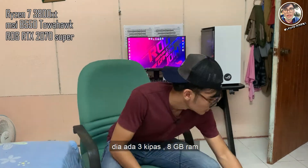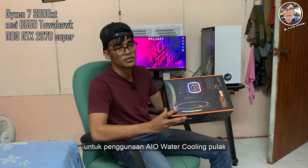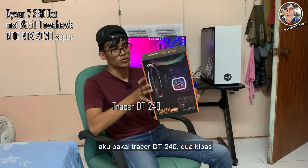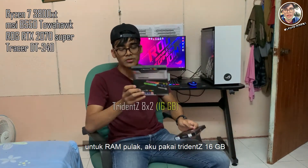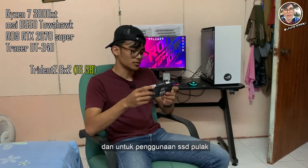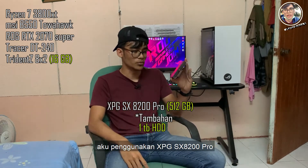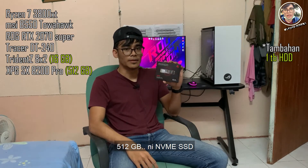Untuk AIO watercooling pula, aku pakai Tracer DT240, 2 kipas. Untuk RAM pula aku pakai 3Dance RGB — 8GB tambah 8GB, jadi 16GB. Dan untuk SSD pula aku menggunakan XPG SX8200 Pro 512GB, NVMe SSD.